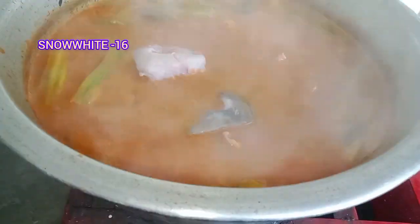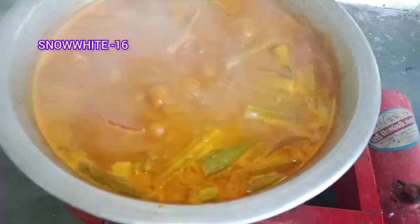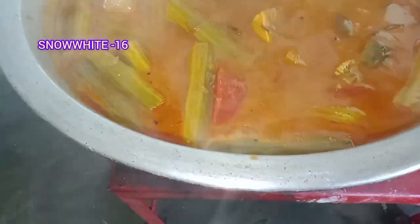We are going to make a plate for a moment. We will add a plate and serve it.